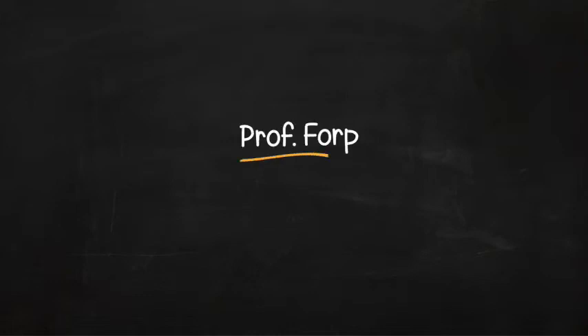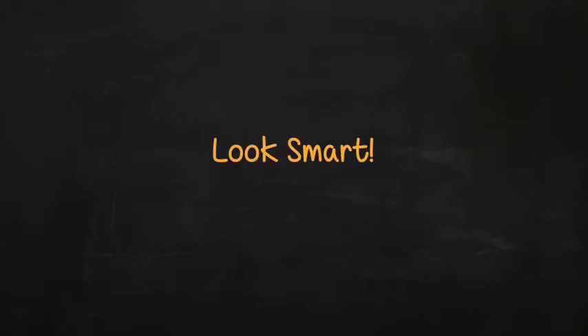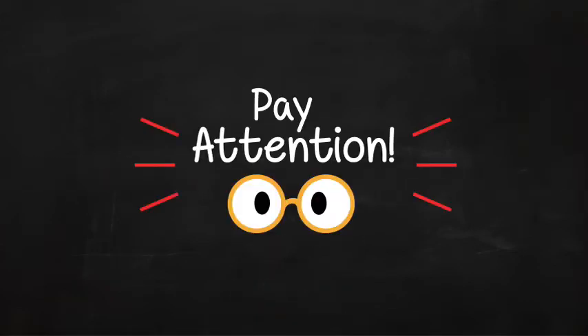Professor Forb here, and we are going to have some fun with lines, angles, and circles. You can look smart — actually, you can be smart — and do some interesting figuring. As I said before, I never repeat myself, so pay attention.